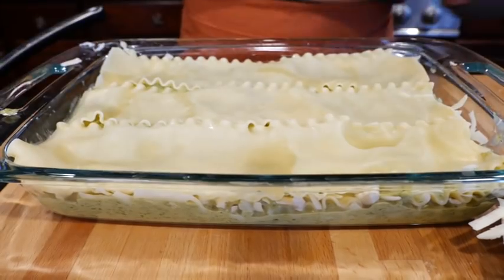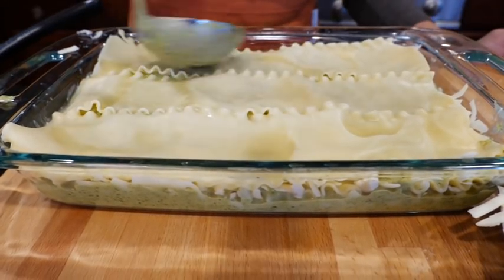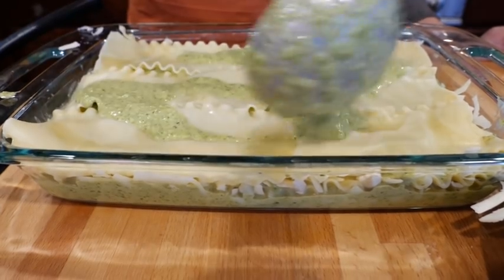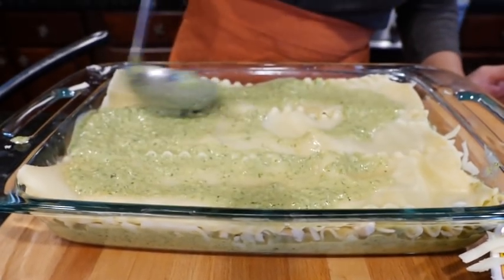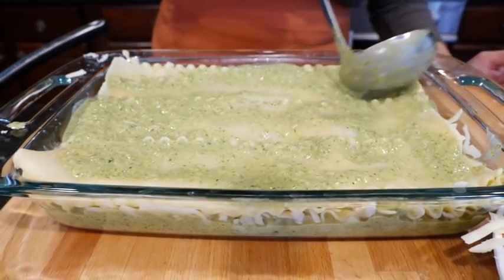I like making this one because my mom gets really bad heartburn when I use red pasta sauce. She gets really bad heartburn, so I know she'll enjoy this one. It makes me happy.